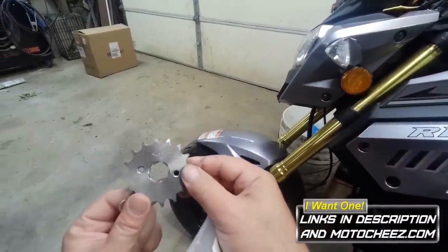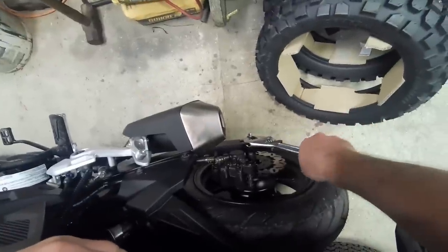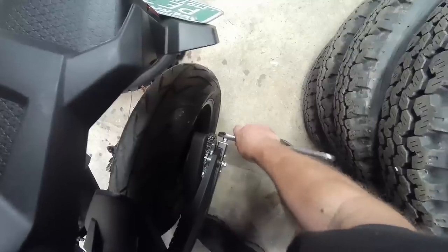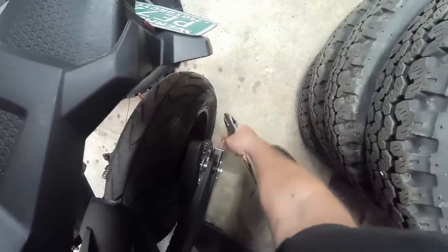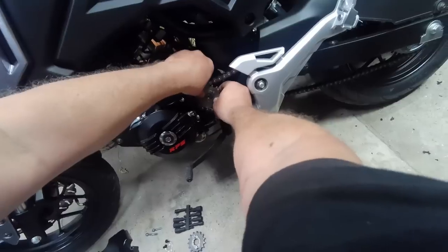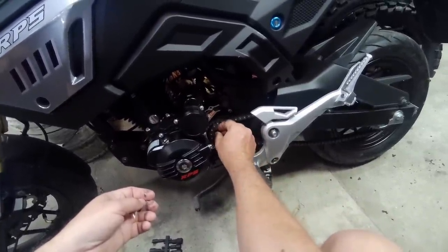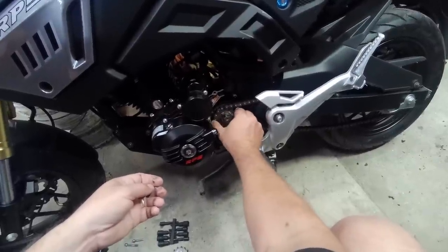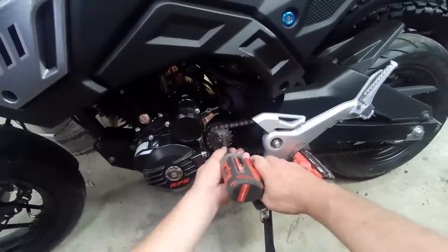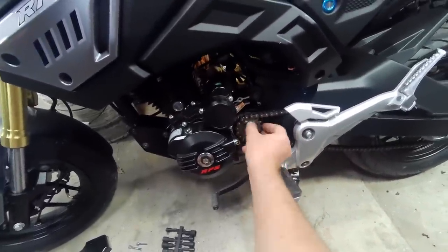I've got my 16-tooth front sprocket, let's put that on. Let's see if that's enough. This is just a keeper — a lot of people ask when they put this sprocket on if it's supposed to be tight and not wobble. It'll wobble. This keeper basically just keeps it from falling off the spline. Only the ones with a nut won't wobble.